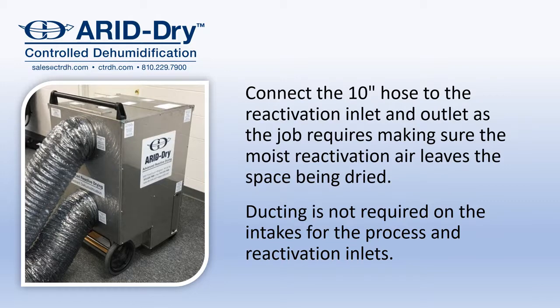Connect the 10-inch hose to the reactivation inlet and outlet as the job requires, making sure that the moist reactivation air leaves the space being dried. Ducting is not required on the intakes for the process and the reactivation inlets.